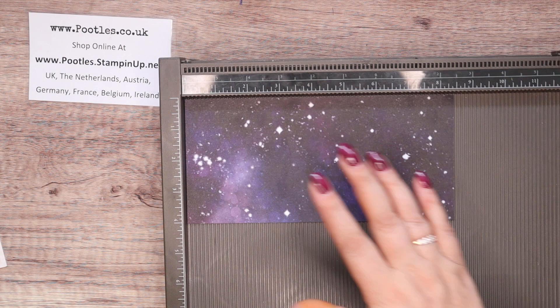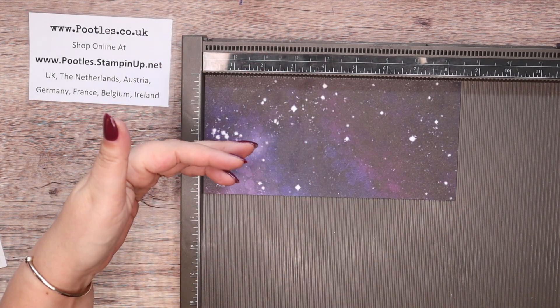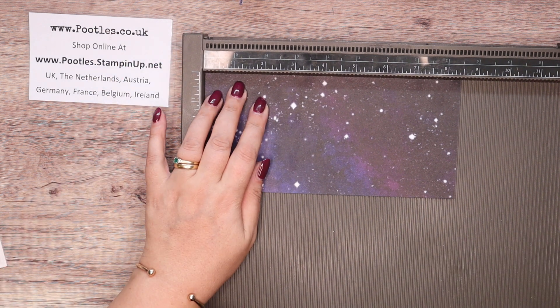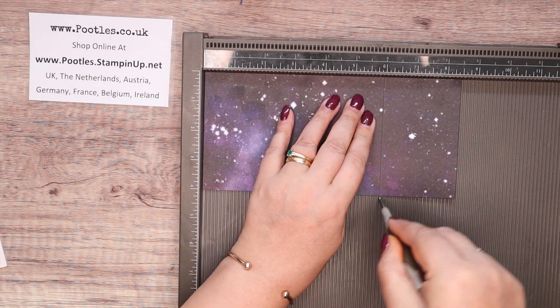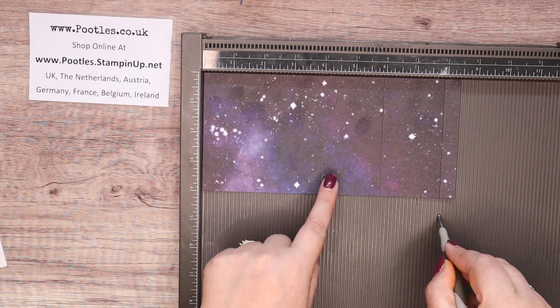You can get three from a sheet of paper because they're four inches wide — four, eight, twelve — that's how you're going to get it. On the long side, for all of them, score it at two, four, six and eight inches. In metric, score it at five, ten, fifteen and twenty centimetres.